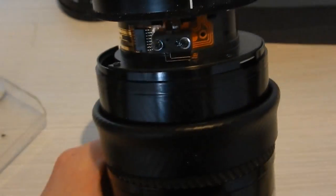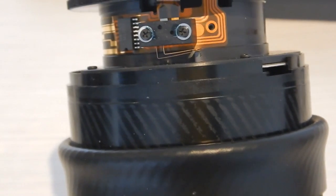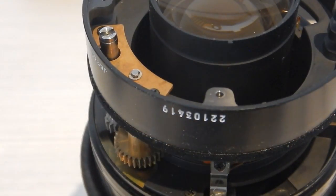As I was reassembling the lens, I found one more interesting thing, which is this pair of open contacts. They end up being connected to the focusing mechanism by a rod, and indicate to the camera when it is in a macro-focusing mode.